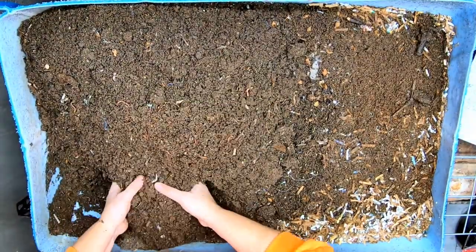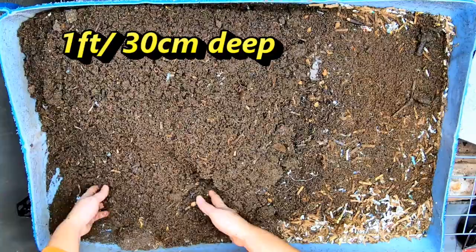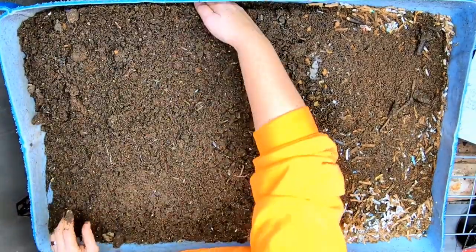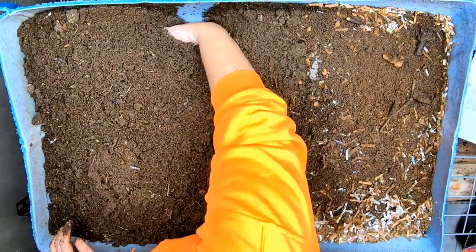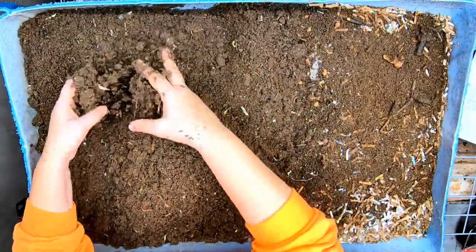These bins are about a foot deep, so the moisture can get pretty high down in the bottom of the bin even though it looks pretty normal at the top. I always feel it is a good idea to dig down and make sure that the moisture is appropriate at all levels. And it looks like it's doing really good.